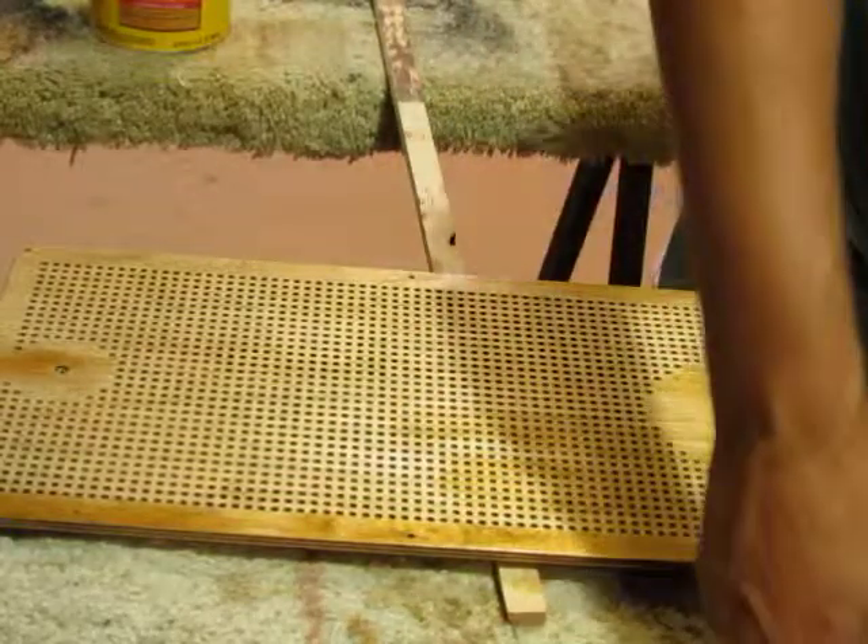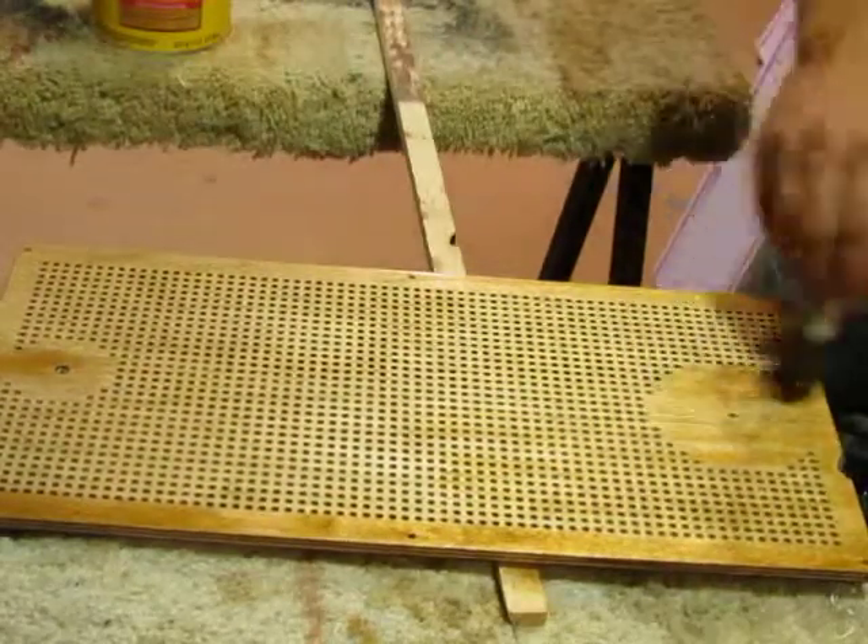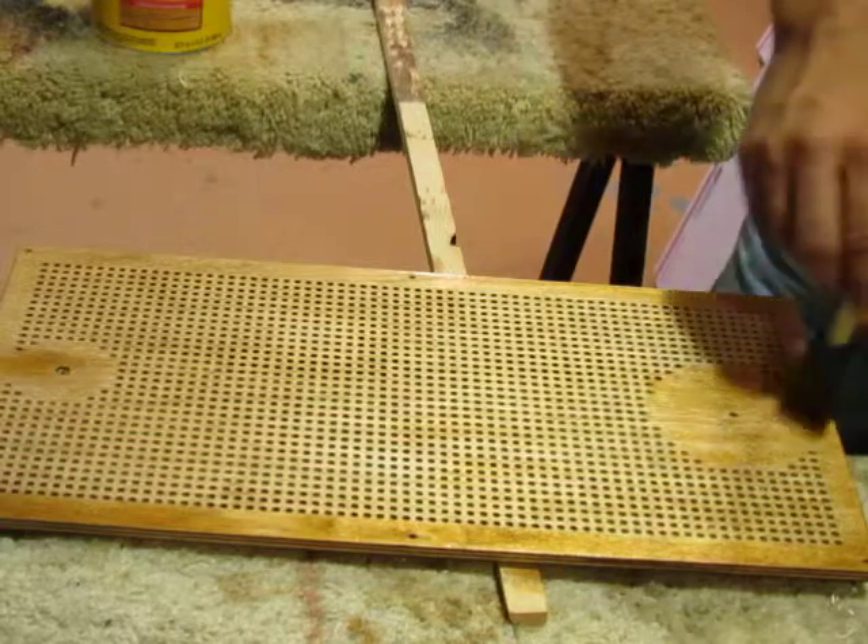Awesome, well thanks so much for showing us how to finish off the product. I love the color of the wood, but I'm still thinking blacklight special.